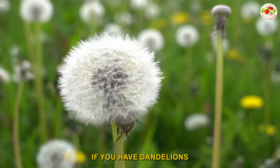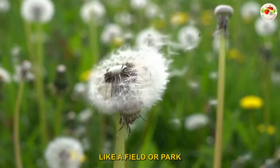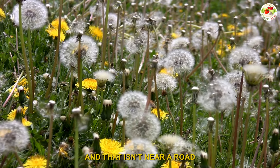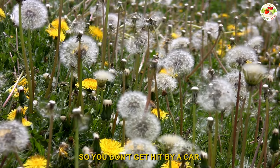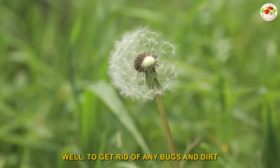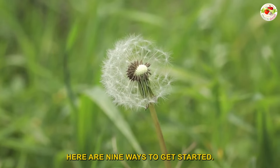If you have dandelions growing in your backyard, or if you know of a safe location like a field or park that hasn't been sprayed with pesticides and isn't near a road, pick a bunch, rinse them well to get rid of any bugs and dirt, and then put them to good use. Here are nine ways to get started.